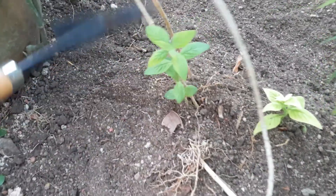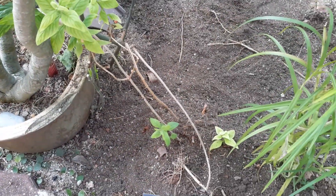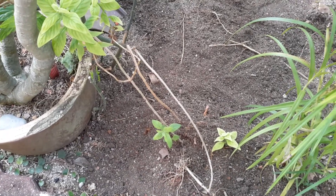Okay guys, it's all done. I've replanted this plant and now it's going to stay healthy and not die anymore.